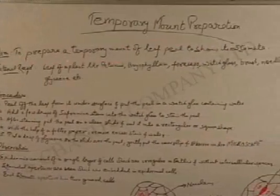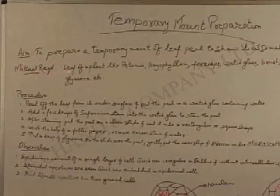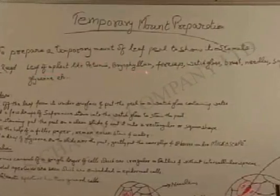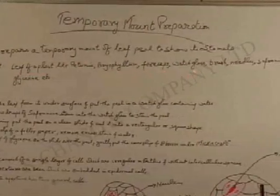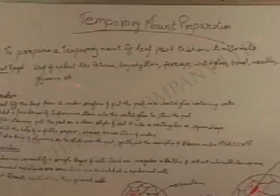Aim: to prepare a temporary mount of leaf peel to show its stomata. Materials required: leaf of a plant like petunia or bryophyllum, forceps, watch glass, brush, needles, safranine, and glycerine.